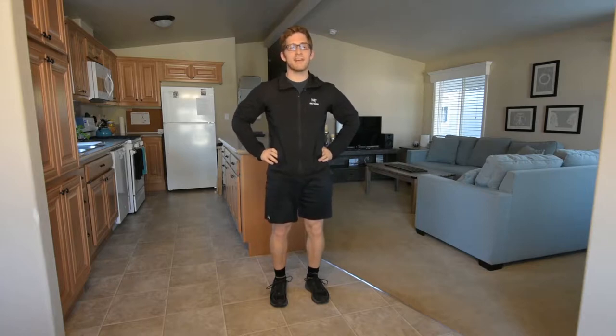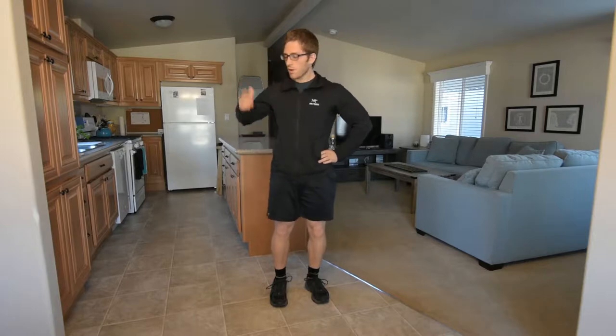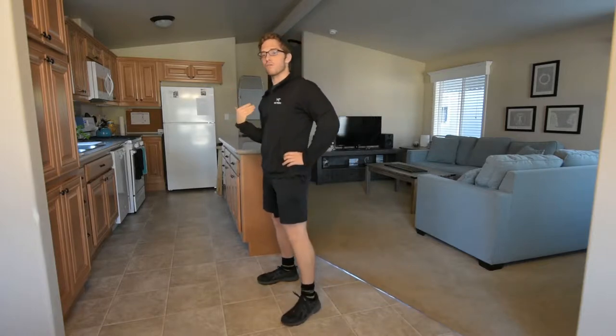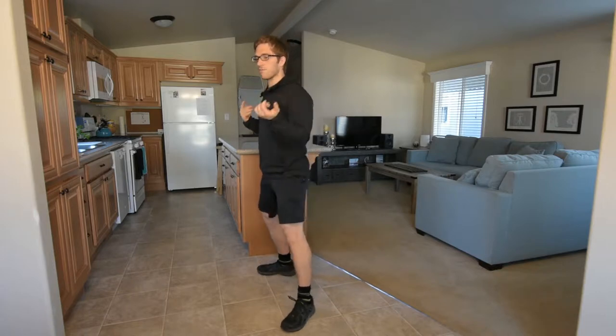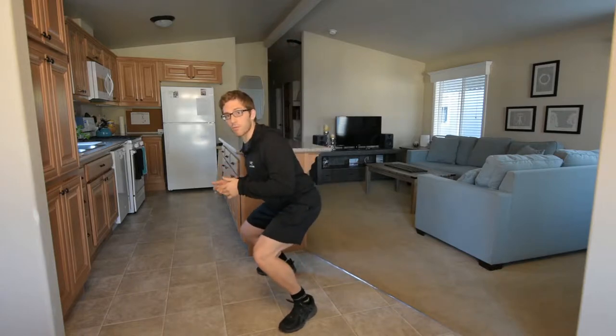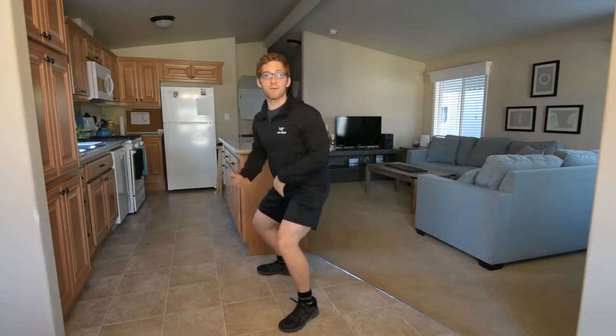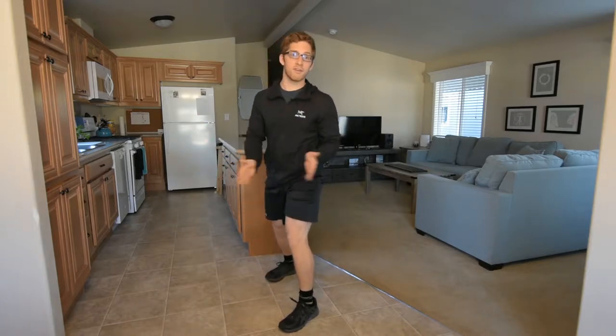I want to talk about a squat mistake that pretty much nobody talks about. One cue that everyone uses is to stay back on your heels while you're squatting. Oftentimes people will fall forward when they're squatting and they need to shift their weight back, either at the bottom of their squat or throughout the entire thing.